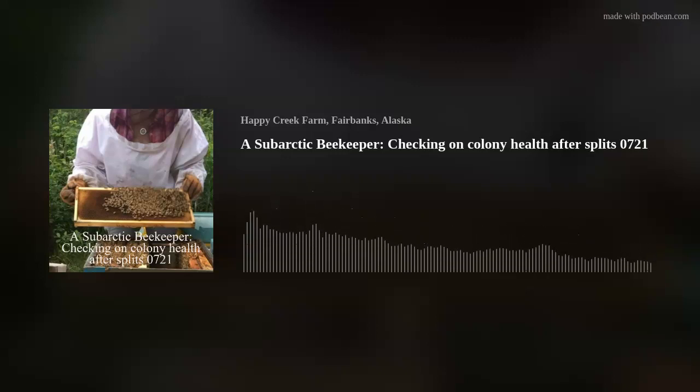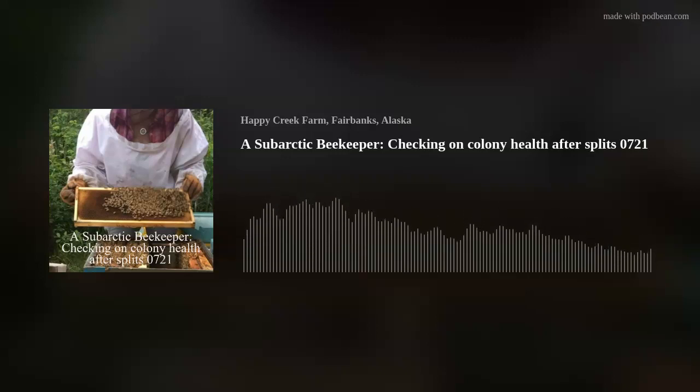Hi, this is a sub-Arctic beekeeper, early part of mid-July. I'm at the main apiary right now doing hive inspections, and I'm looking at a split, Hive 6B.